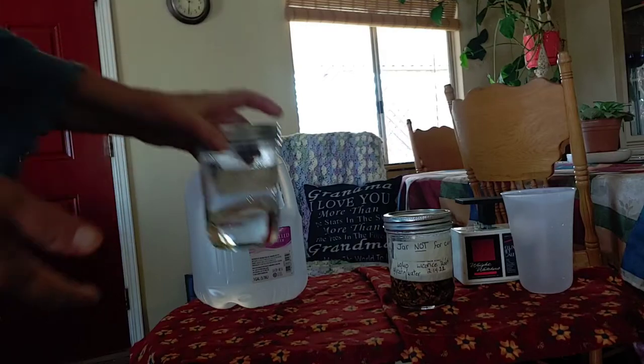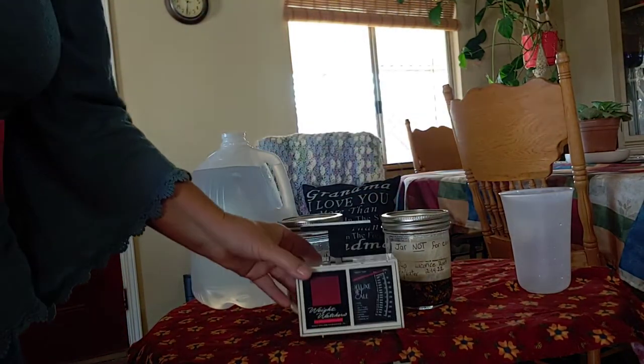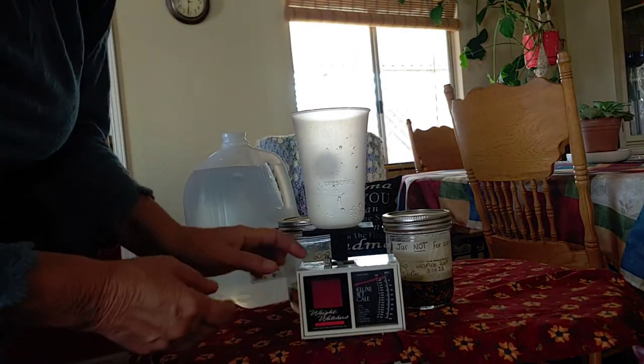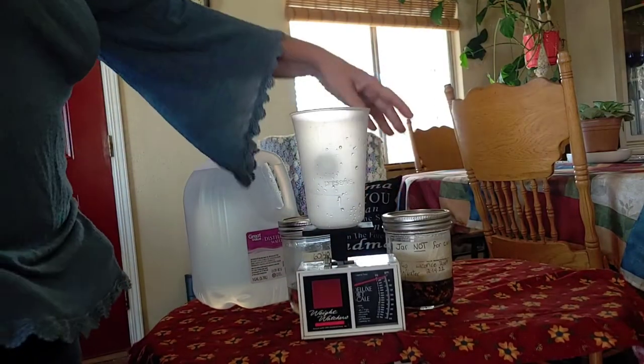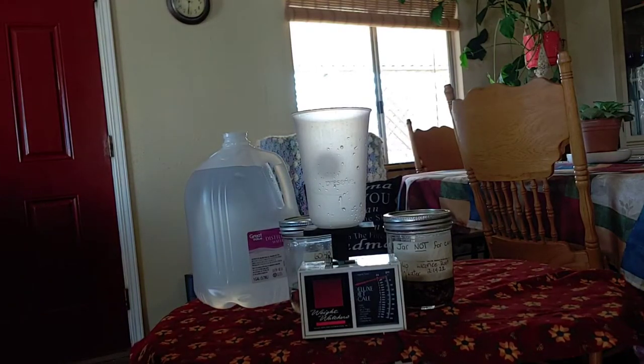I used a 1 to 5 ratio in making my tincture. I had one ounce and what I did was I put a light cup on the scale, dialed it back to zero, and then put my herbs in. Let me go get the licorice root so you can see.